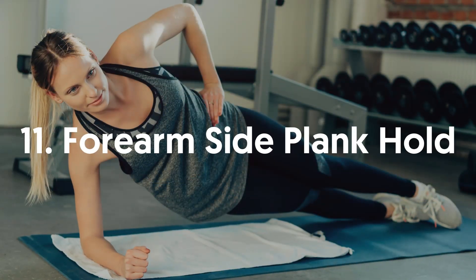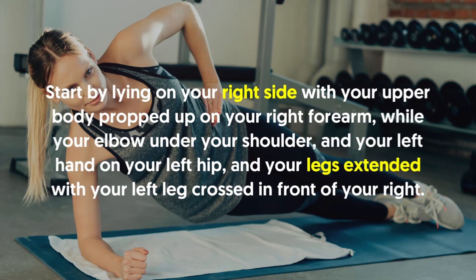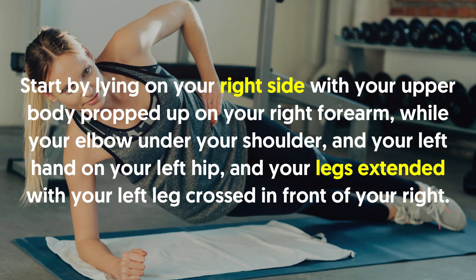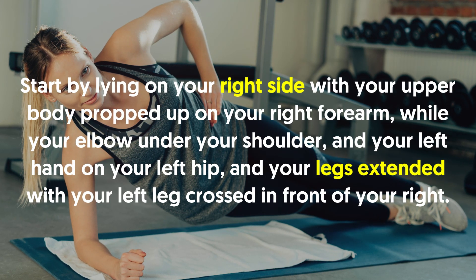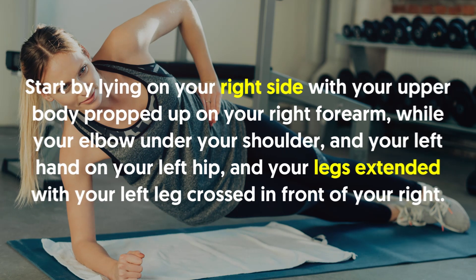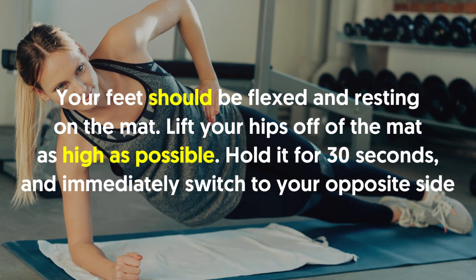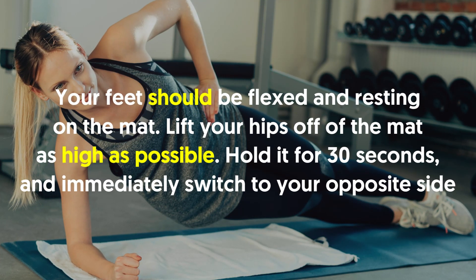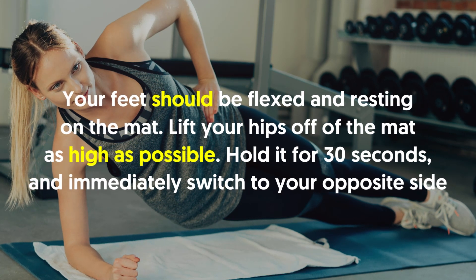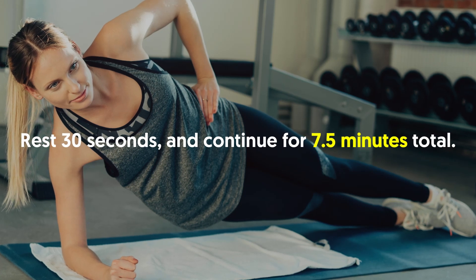11. Forearm Side Plank Hold: Start by lying on your right side with your upper body propped up on your right forearm, your elbow under your shoulder, and your left hand on your left hip. Your legs are extended with your left leg crossed in front of your right. Your feet should be flexed and resting on the mat. Lift your hips off the mat as high as possible. Hold for 30 seconds and immediately switch to your opposite side. Rest 30 seconds and continue for 7.5 minutes total.